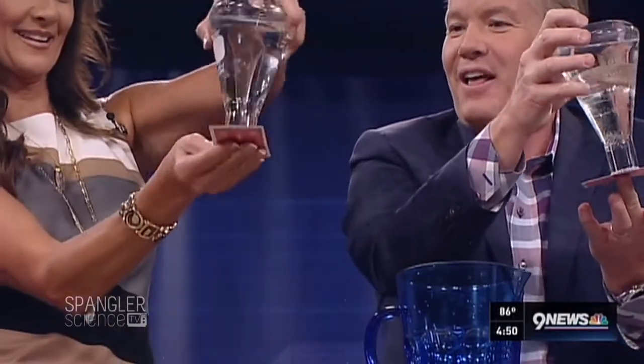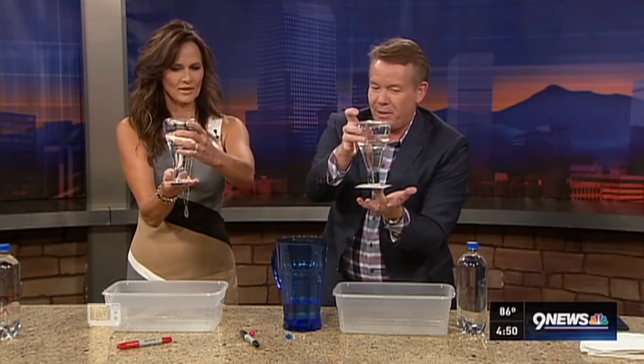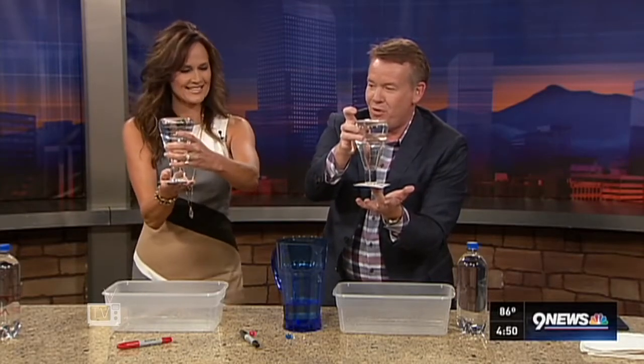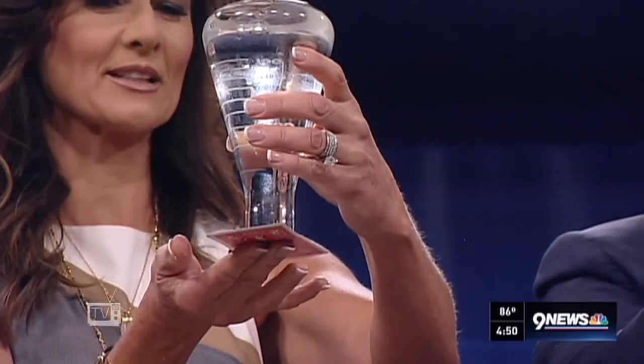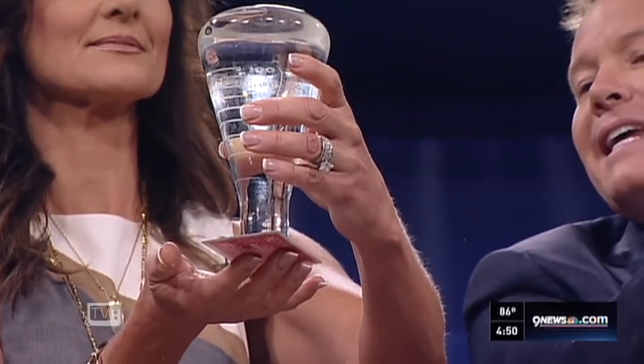Just turn it upside down — that's why you have a bucket there. Now you just have to believe that the air pressure will hold the water in place. I don't believe you, Steve. Slowly remove your fingers. Steve, I am not a believer. Just do it — slowly, slowly. Take it away.